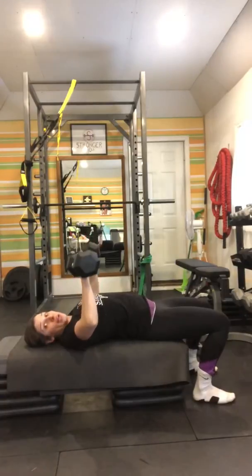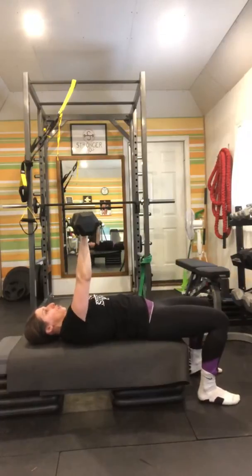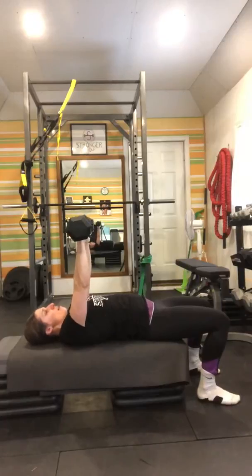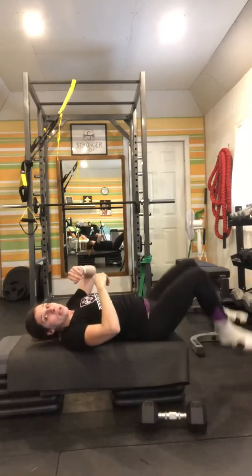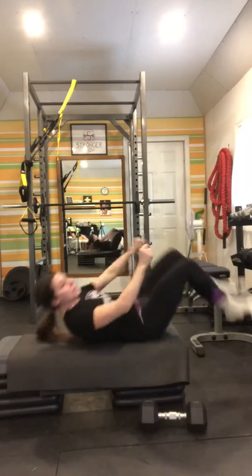Performing several reps with a four-count down, two-count press cadence. Now the nice thing is — drop them. If you're starting to lose power and can't quite get it up, drop them and you're safe.